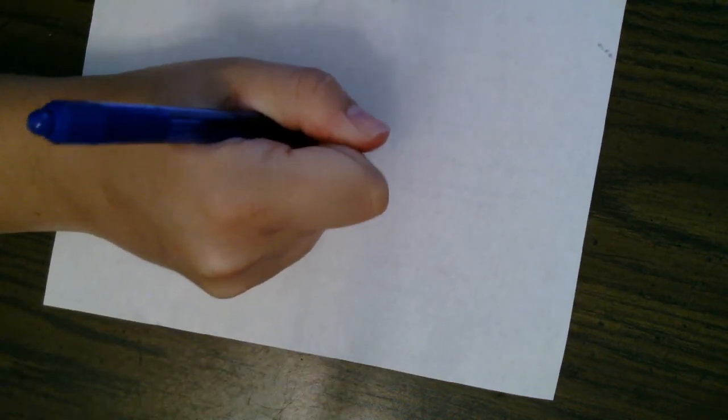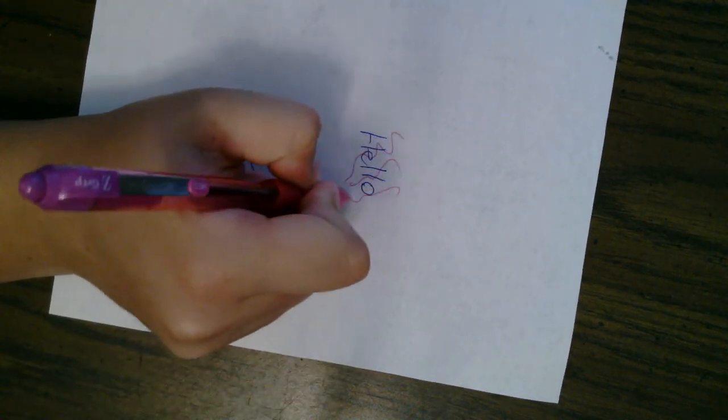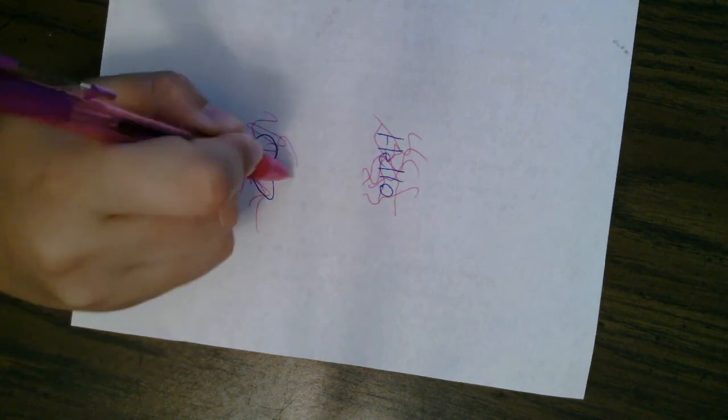Now we're going to work on making our secret messages. I'm going to start with a blue pen and write a message. You can get a parent or friend to help you, or you can draw a drawing that you want to be coated. Now take orange, red, and pink pens or markers and work on hiding that message with those colors.